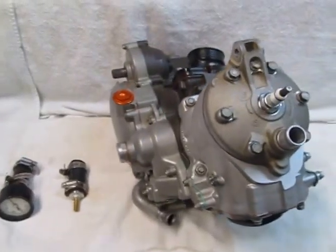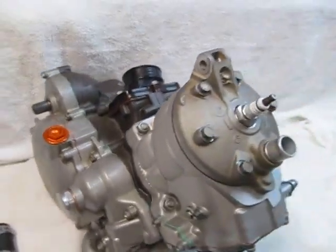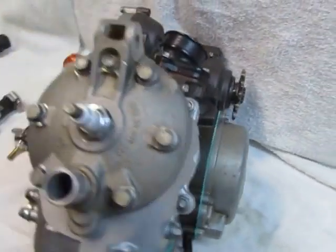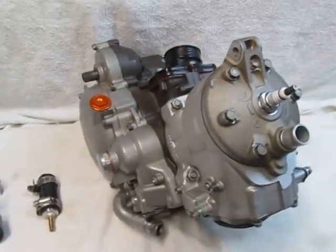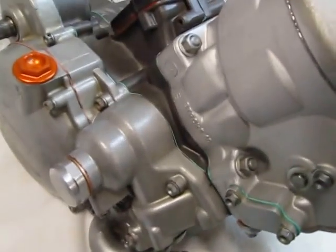Hello, Andrew Cooksey here. Just finished assembling this 2001 KTM 200 engine. And before we call it good, before we box it up and ship it off, I want to do a coolant system pressure test.